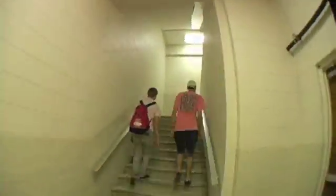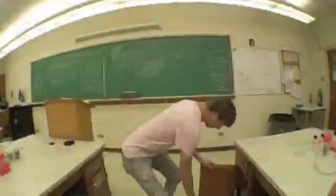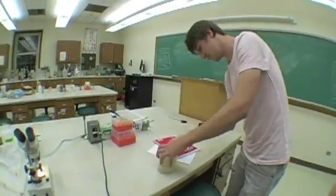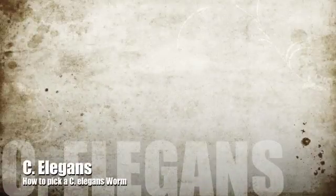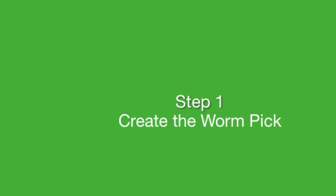In this instructional video we will show you how to create a worm pick and how to use it to move the model organism C. elegans from plate to plate. Creating the worm pick.